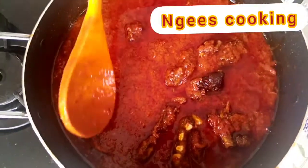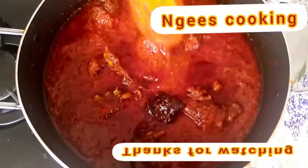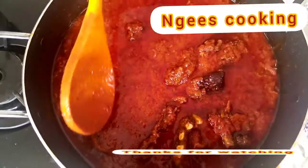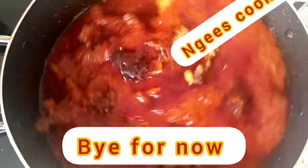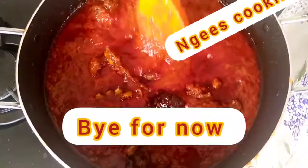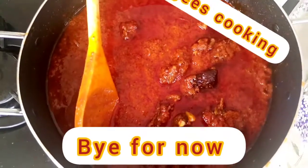The stew is ready! When I say it's ready, I mean it's ready to be served with white rice and some coleslaw. Thanks for watching — please subscribe, click the like button and share. Don't forget to turn on the notification bell so you won't miss out on any of my newest uploads. See you next time, bye for now!